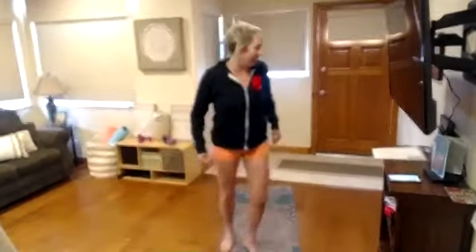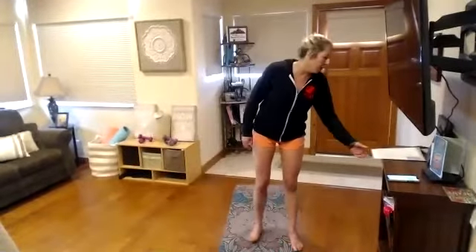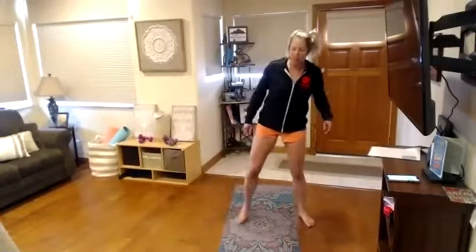Oh, I almost took out my TV! All right, who else is coming in? Deanna, Diane, Emily, Molly, Allison, Alyssa, Mary, Kelsey. All right, no floor core. We're going to start. If you're standing, feet wide; if you're sitting, try to just kind of widen up the legs a little bit. You can take your fingers to your ears or stretch them out nice and long.